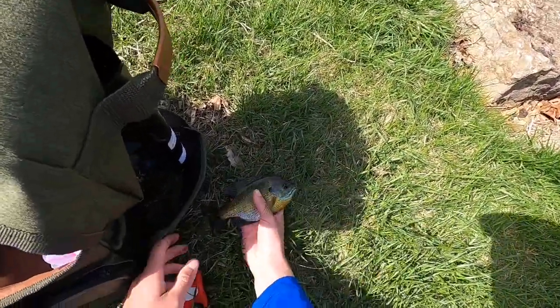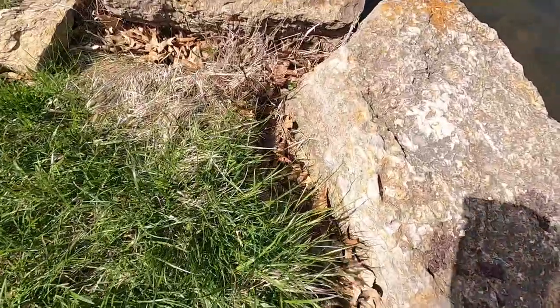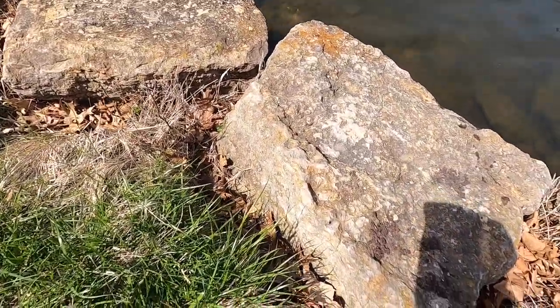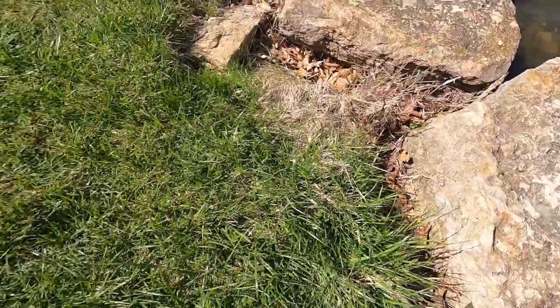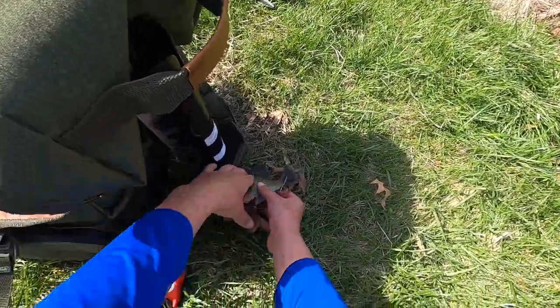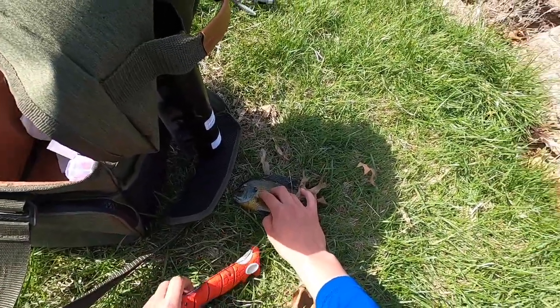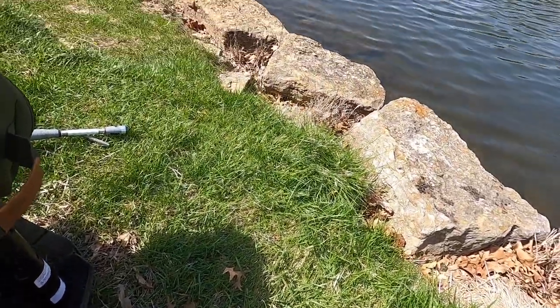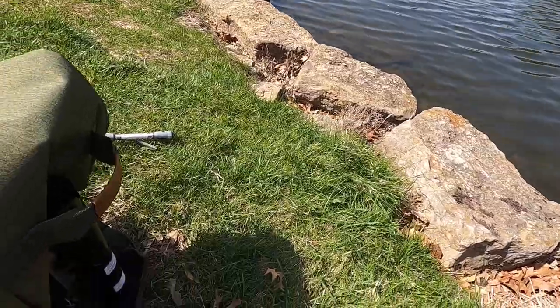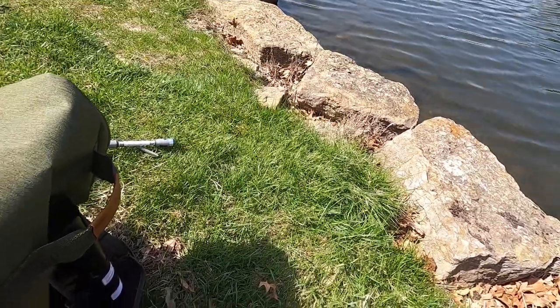Now we're going to be cutting him up. We have to make sure we kill him first — we never want to torture a fish. You never want to torture a fish, so you've got to humanely kill them, which is either stabbing them through the brain or striking them on the rock. I'll get them ready to cut up.